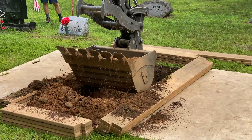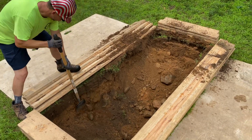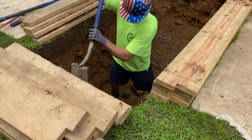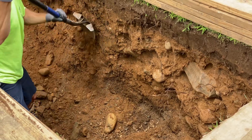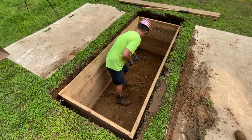This is kind of a slow process — you start a little bit at a time. Ideally you want to get down to four and a half to five feet deep, and once you've got your width and depth right, we'll start laying in crib boards and stack those as we go. We'll go four tiers high.